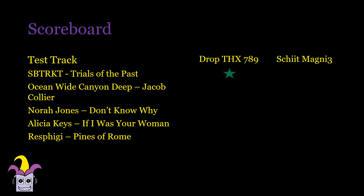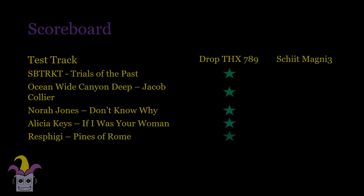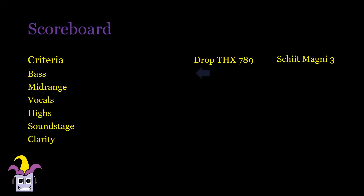Compared to the Schiit Magni 3 — a $100 amp — the DROP THX is much better. It sounds much more powerful and controlled, quite similarly to how the Ragnarok dominated the DROP. There's more definition and grip in the DROP. Mids and vocals feel more precise yet more solid and focused. Finer details are more easily uncovered in the DROP and it has a little bit more sparkle and brilliance. There's more air between instruments and they're layered a little bit better. The DROP THX amp is whisper quiet compared to the Magni 3 and everything becomes much clearer as a result.